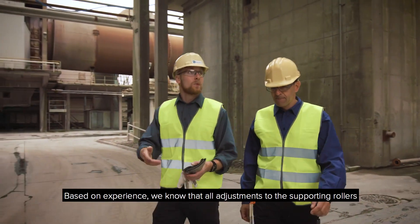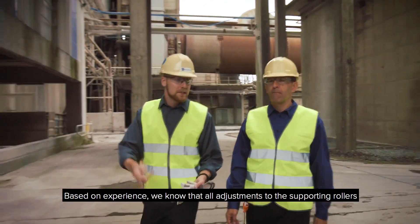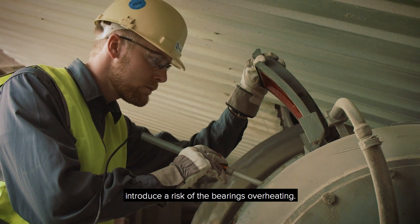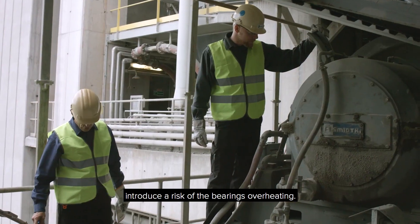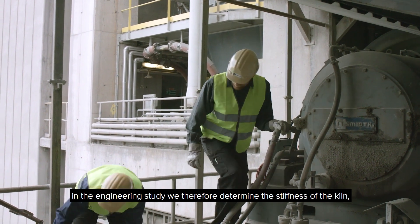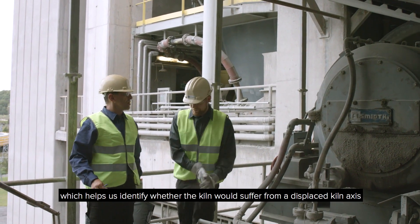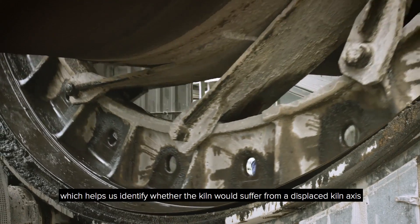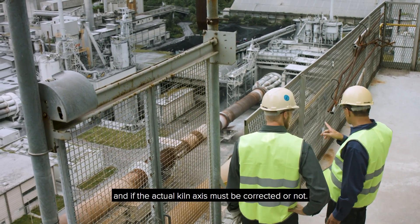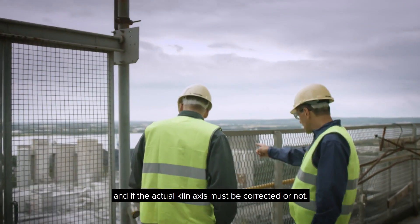Based on experience, we know that all adjustments to the supporting rollers introduce a risk of the bearings overheating. In the engineering study, we therefore determine the stiffness of the kiln, which helps us identify if the kiln would suffer from a displaced kiln axis and whether the actual kiln axis must be corrected or not.